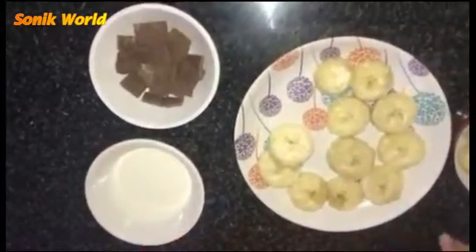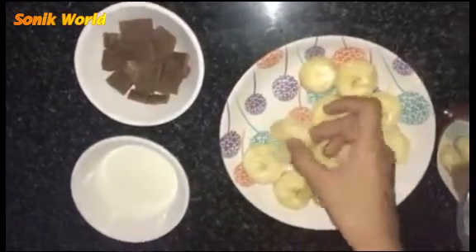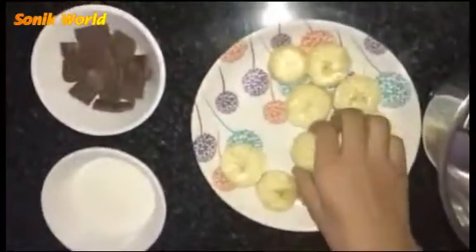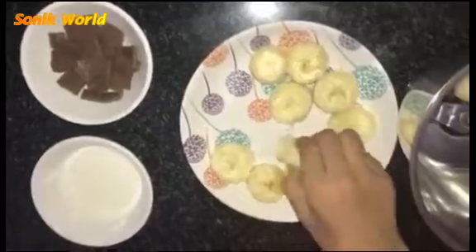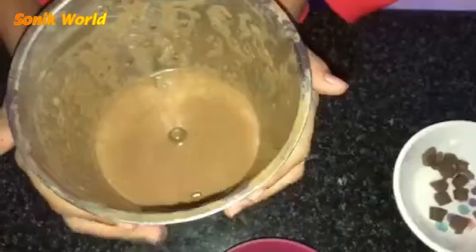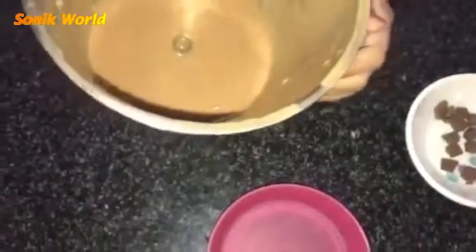After two hours it's turned out like this. Now I'm going to keep it in the blender. I took three Dairy Milk chocolates and I'm taking the chocolates now — I'm going to put them in and pour some milk. We should use just a little bit of milk. Now we need to blend it.